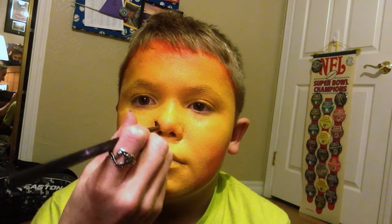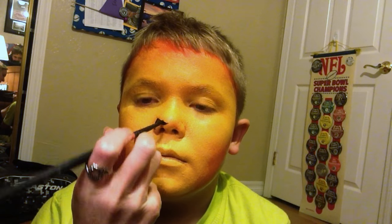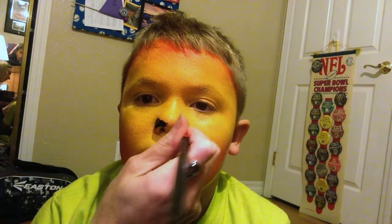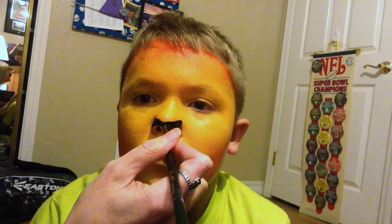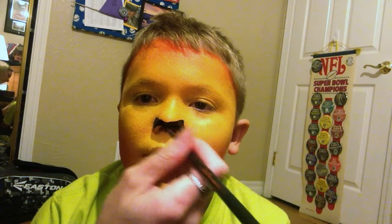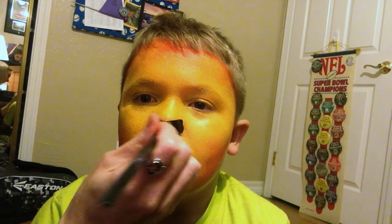We're going to start with the tiger nose, which is just using the natural line and flanges on the side of his nose to create the shape. Don't need to make it thicker. Cats have very sleek, beautiful faces.